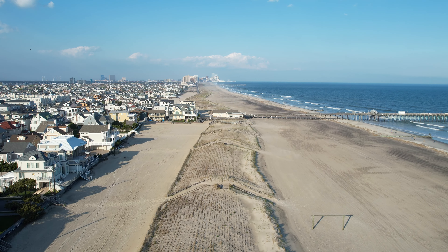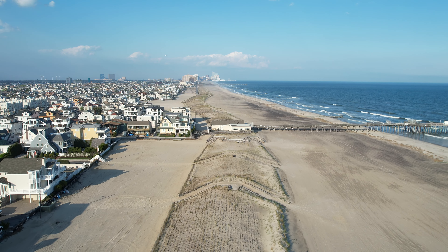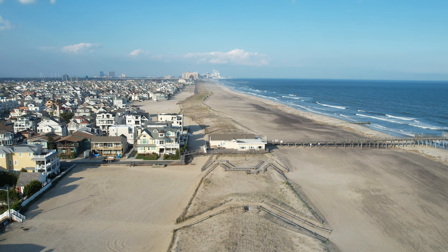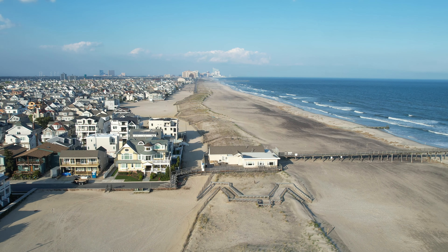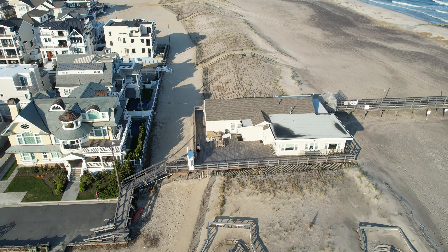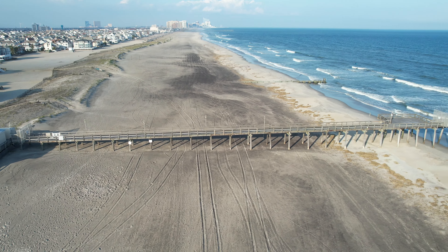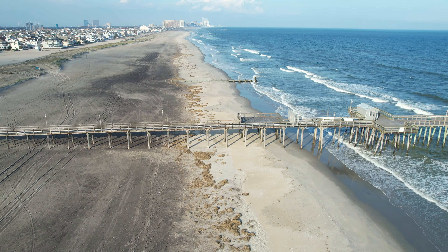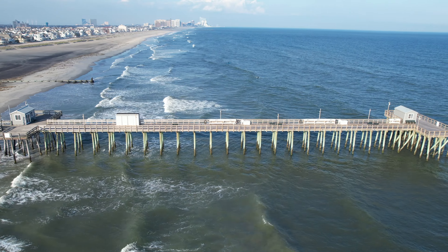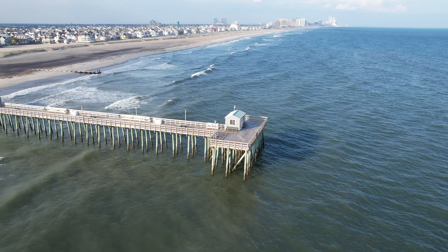It also has obstacle avoidance sensing in four directions — front, back, top, and bottom. The front sensors have a fisheye wraparound effect so they can see more than just directly ahead. It was also the first consumer drone from DJI to have ADS-B built in, which was new to the consumer line. And it has 12-kilometer HD image transmission from the drone to the controller.